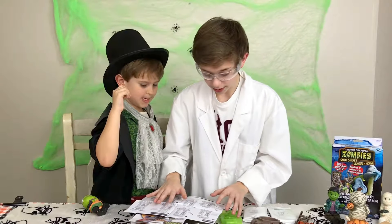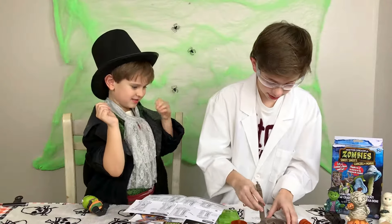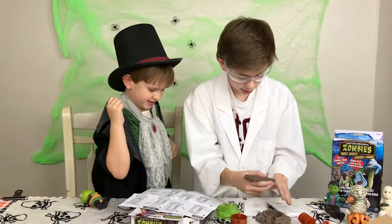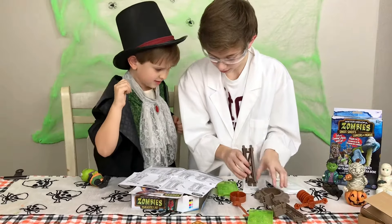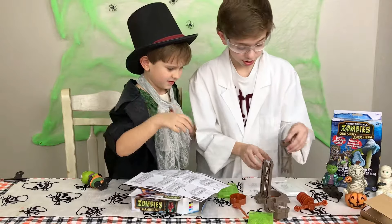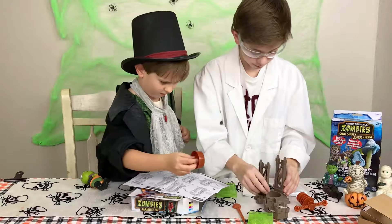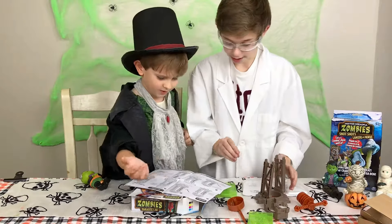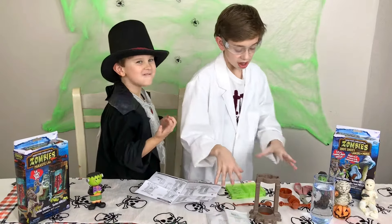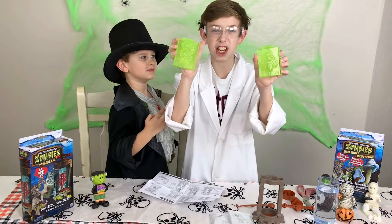Step number one — that's a lot of pieces. So you gotta put this right here. Here, I can help build it. Well first I gotta figure out which way it goes. So now we have our ingredients here: we have the mix, the pieces to build the set, and the insects.